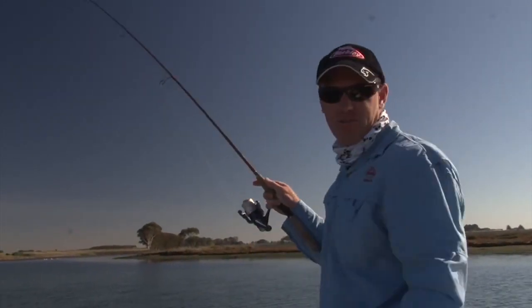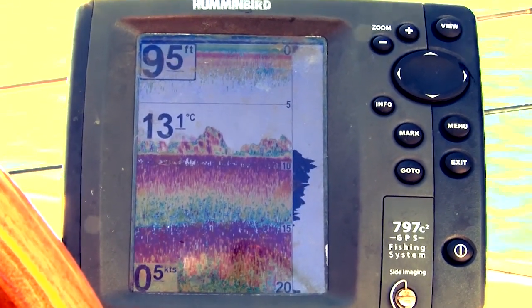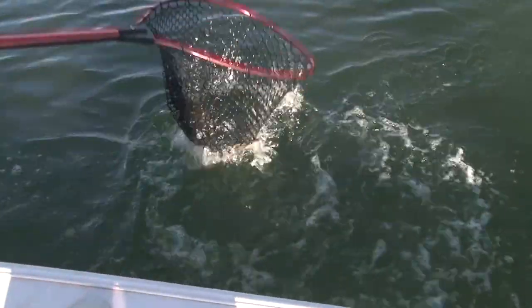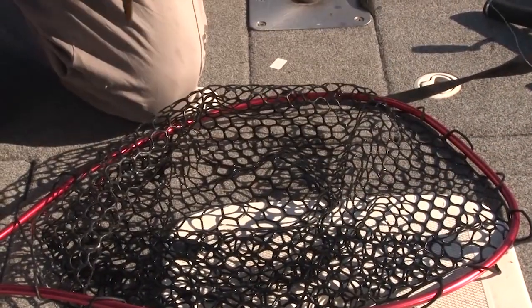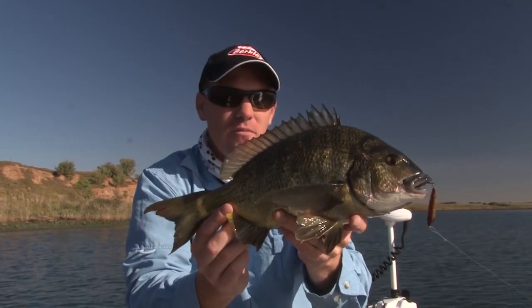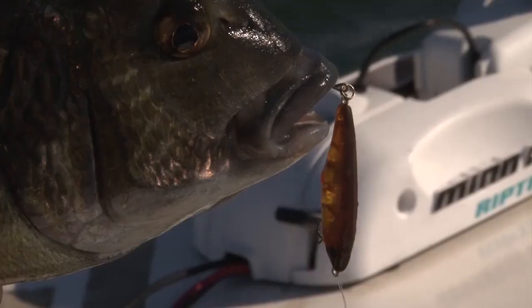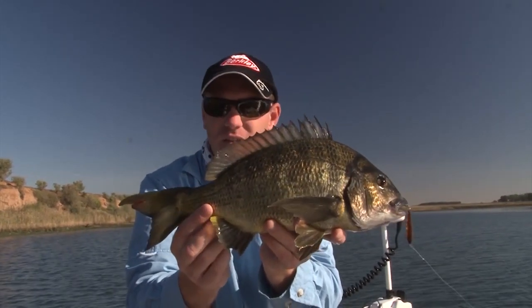Very next cast — had a look at the sounder and there's a lot of fish down there. Just working the Sub Dog gently off the bottom. A Werribee River fish with a really nice gold colour. This is probably a kilo bream out of the Werribee River — when you're bream fishing with lures it doesn't get much better than a kilo fish. Really nice colours on this one. Just sinking the Sub Dog slowly down to the bottom, a couple of hops, and they seem to be loving it at the moment.